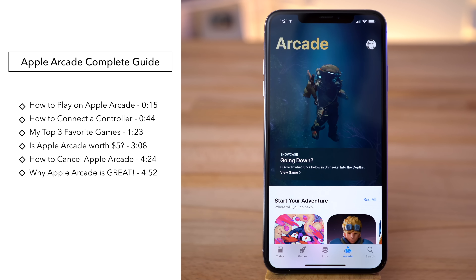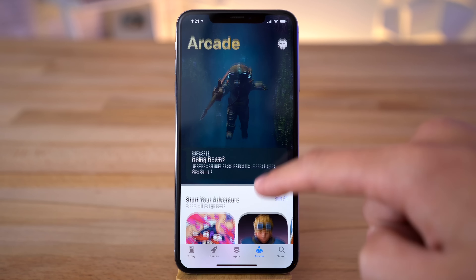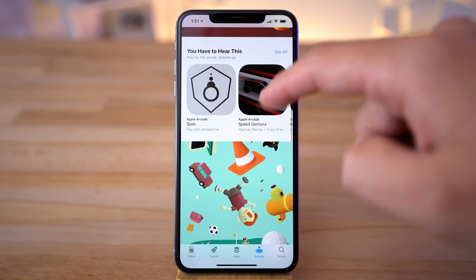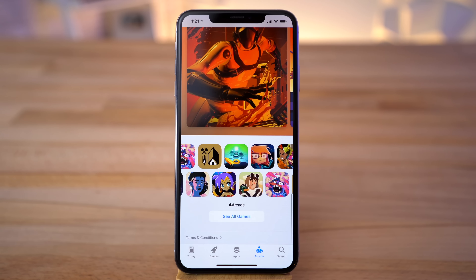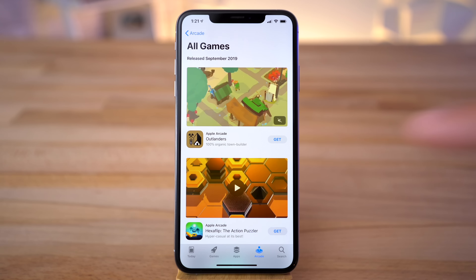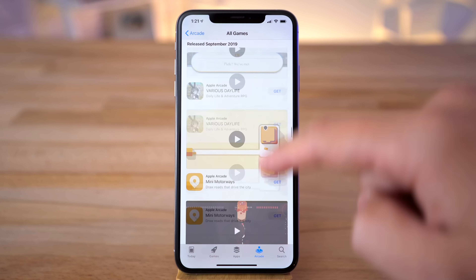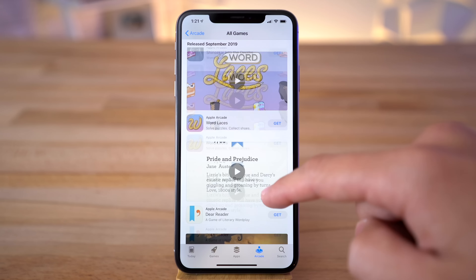You can find the Apple Arcade tab within the App Store, where you'll instantly see a bunch of games. To get started, tap 'Try It Free' for a free 1-month trial, which you can cancel at any time. If you head to the bottom of the Apple Arcade tab, you'll see a full list of 59 games available at launch, and Apple will continue to add more games in the coming months, with at least 100 in total.